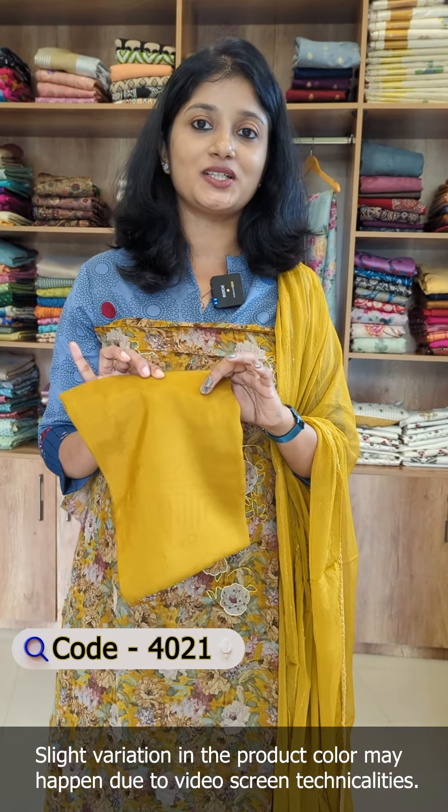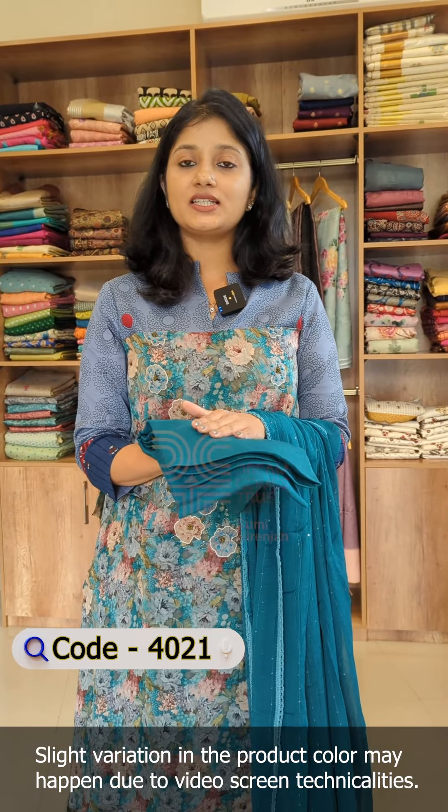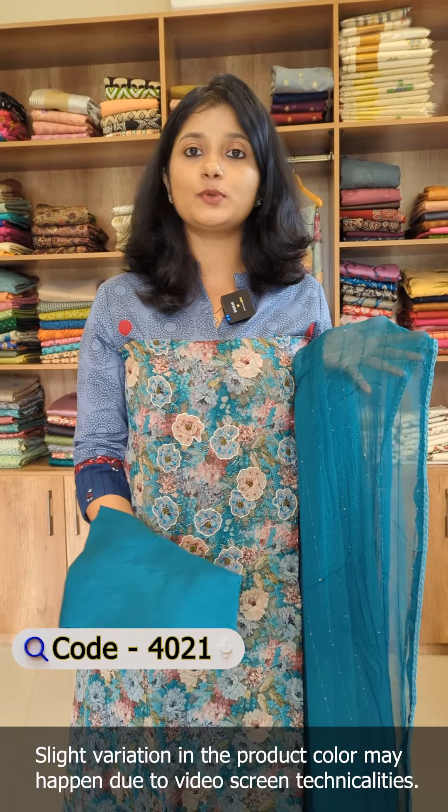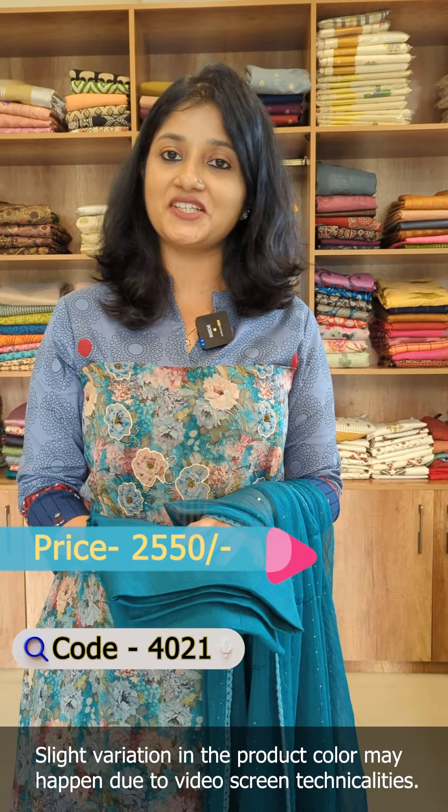In this shade, there is a teal green color. This pattern includes both top and bottom. There are 3 colors available in this design, and the rate is in the 2550 range.